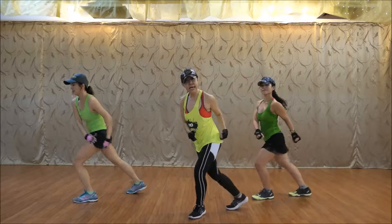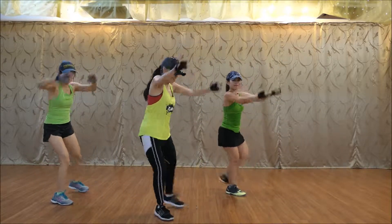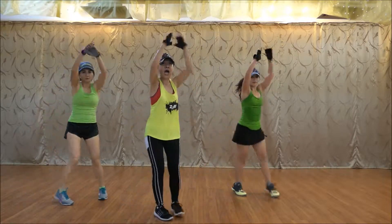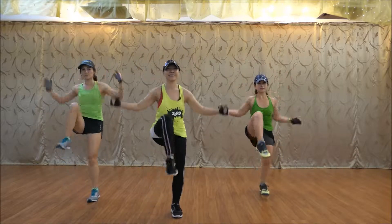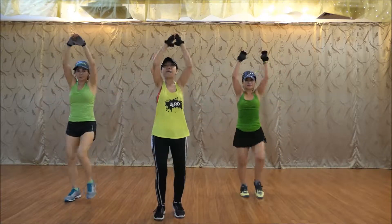Six, seven, go. Five, six, seven, go. Seven, eight, go. Five, six, nine, go.